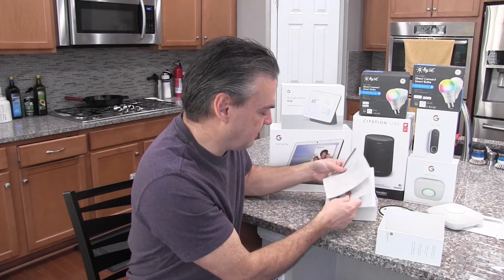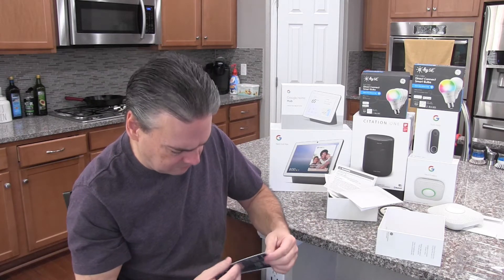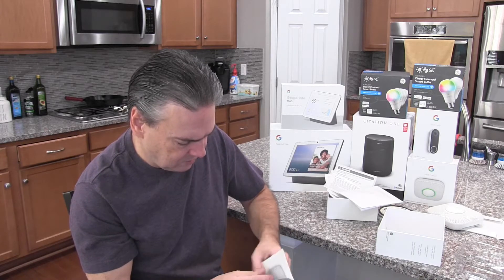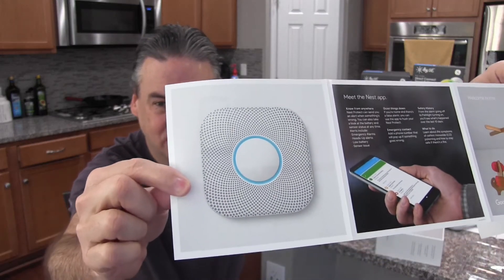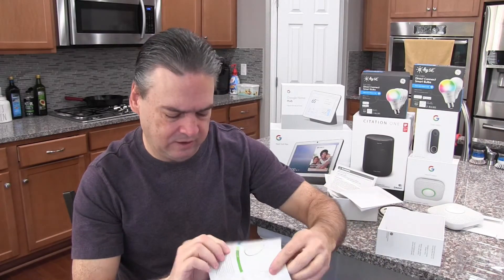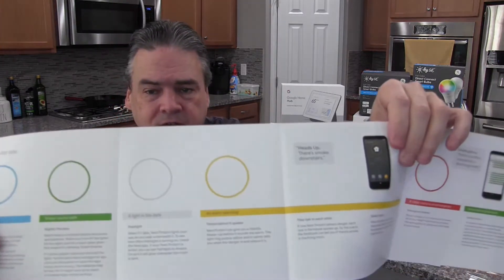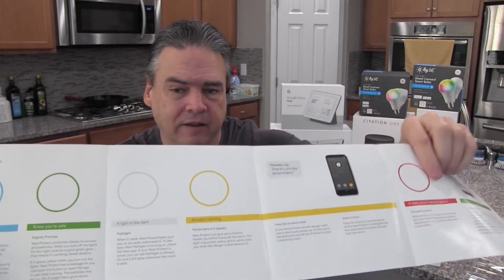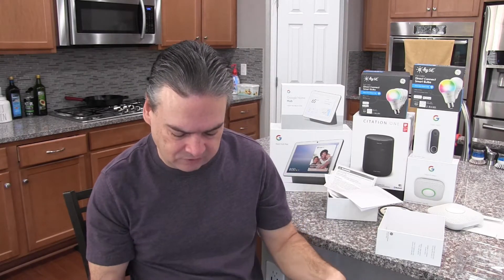Let's take a look at the functions. Based on the manual, you can see that the light pipe in the center changes color. When you're doing setup, it's blue. When everything is normal, it's green. When it's detecting slow-moving fire hazards, it turns yellow — that means you've got time to call the fire department. But if it's red, it means get out right now. So it gives you different visual indicators for what type of situation you're in.